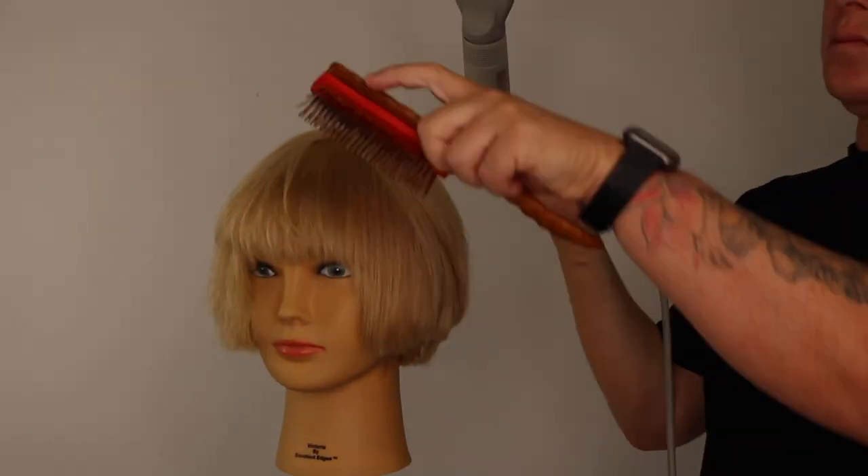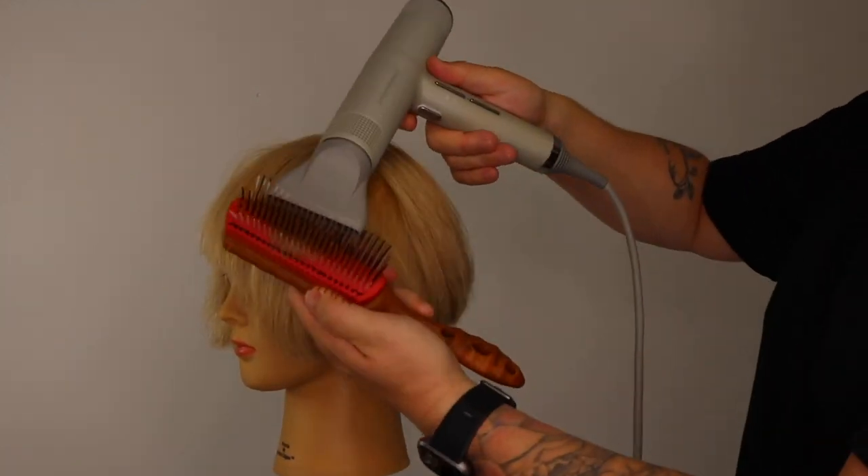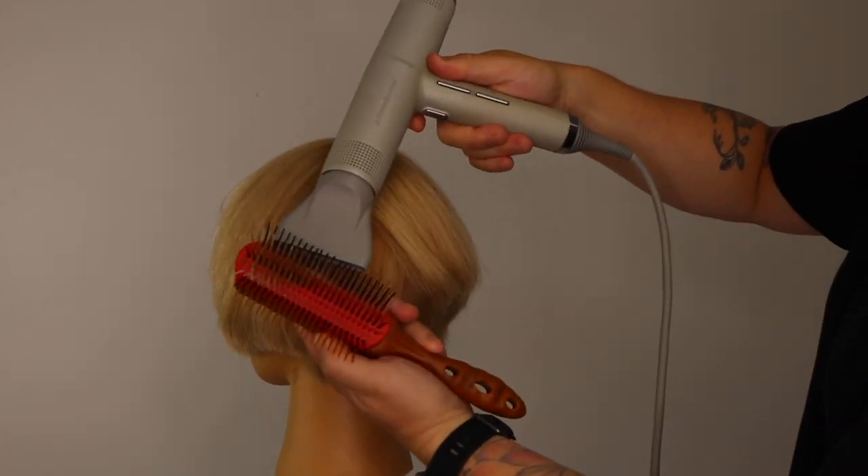I take diagonal sections, using my small finger to help control the hair whilst I take new sections, working up the head shape. I continue this process until the shape is completely dry and smooth.